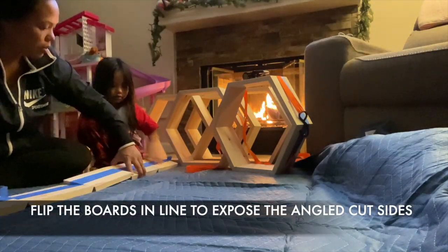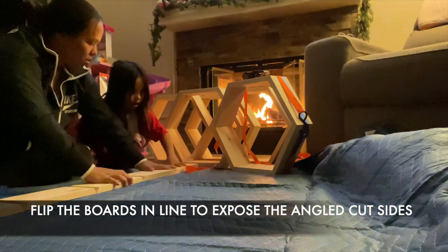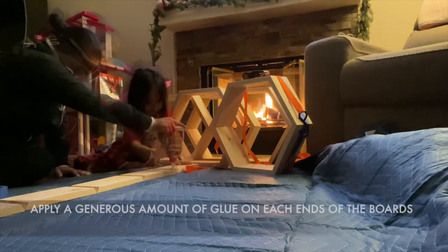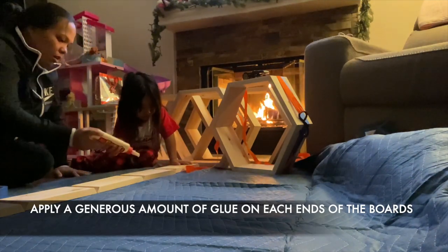Now flip your boards to expose the angled cut sides. Apply a generous amount of glue between each board and on both end pieces.